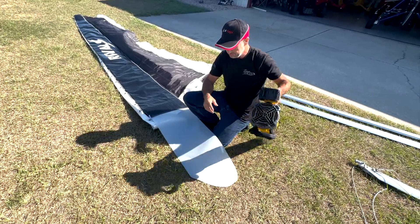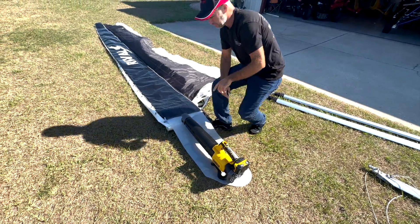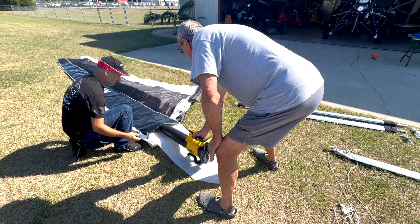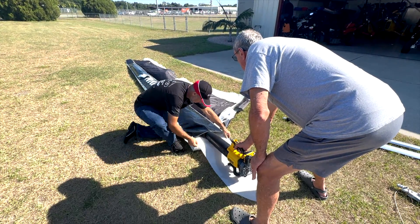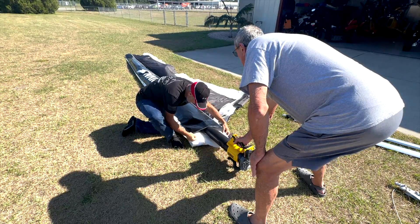I mentioned the blower, and it usually helps if you have a second person. Jeff, come around. We're not looking for a lot of air, so don't go full blast — just give it a little bit. That just inflates it a little bit more. And look at that — all the way in, like magic.